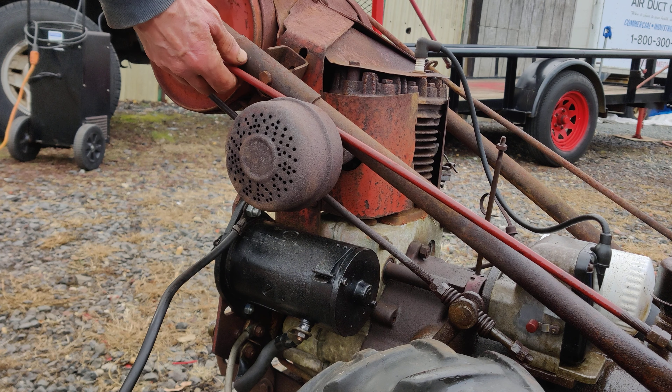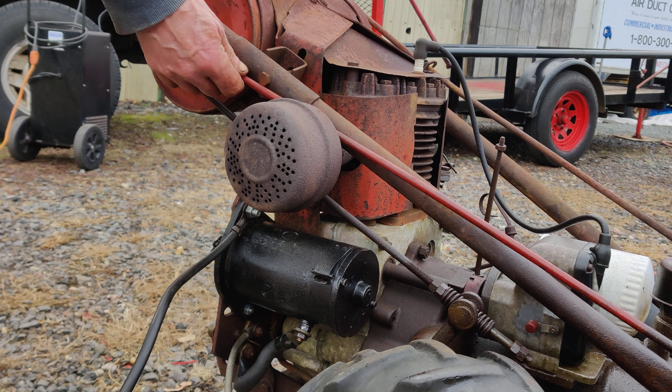We have that issue pretty much fixed. I'm just going to leave it like this without the L bracket because it'll work. All I have to do is put the two nuts on the reverse part of it and see if we get reverse. Let's try it again.